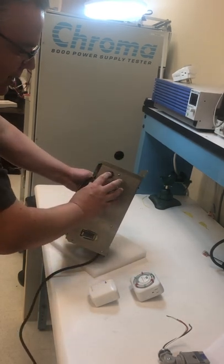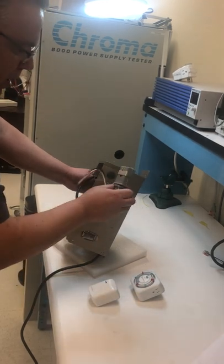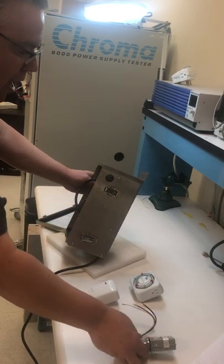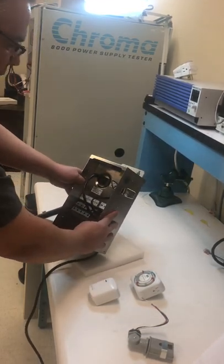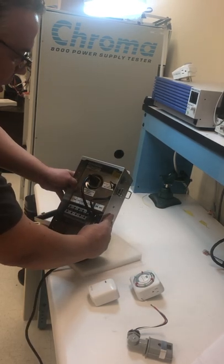We also use rubber knockouts for the light sensor port. We have a standard light sensor here, but if somebody buys this and later decides to go to wireless controls, they can take the sensor out, put the rubber knockout back in, and maintain the integrity of the box. Those are some really nice features for installation.